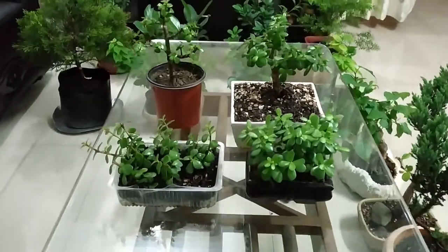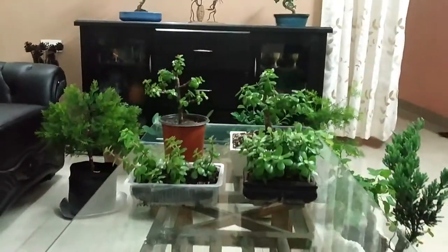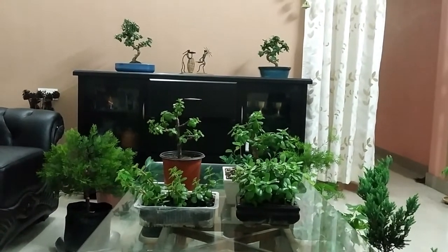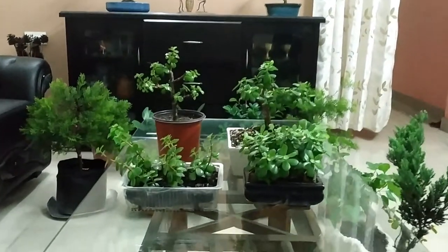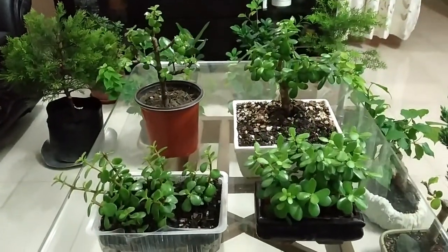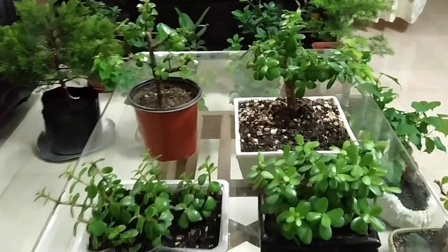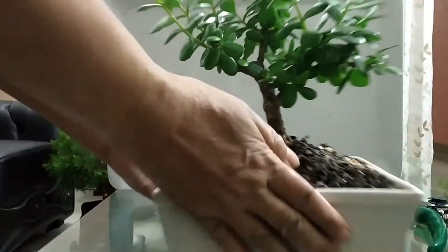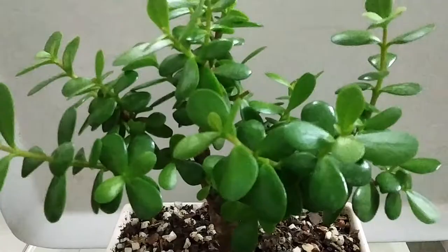Hi viewers, welcome to Mira's tiny garden. Today I am going to prune a succulent plant that is Crassula Ovata, commonly known as ZZ plant. It's a common house plant, popular as a Lucky plant.